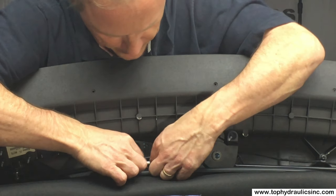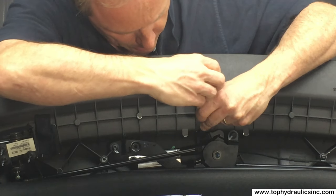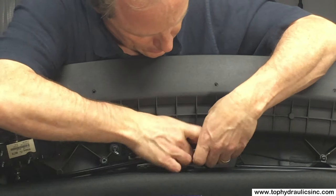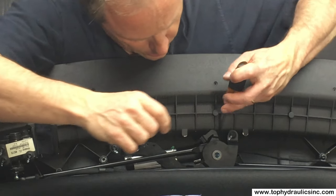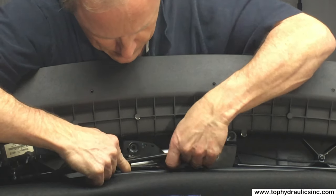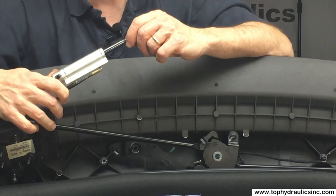Now we just push the cylinder down and wiggle it out of the front latch. It's a bit of a tight fit there. We can help it a little bit with a screwdriver and keep wiggling until it comes out. We can also push from the rear. This is the first time I'm taking one of these out — I'm surprised at the tight fit in the front — but here it is. Now we pull this arm up and pull the cylinder out. Here is our front latch cylinder.